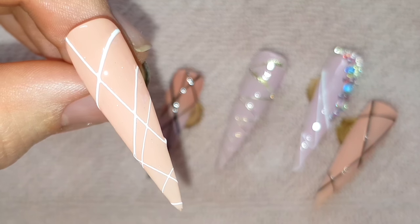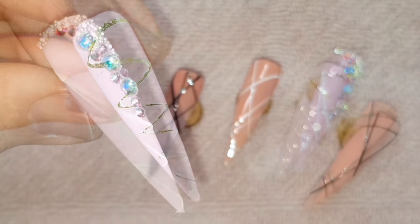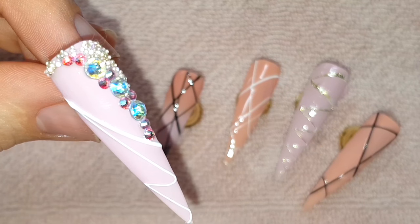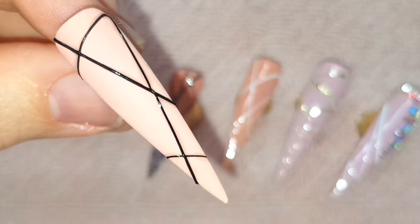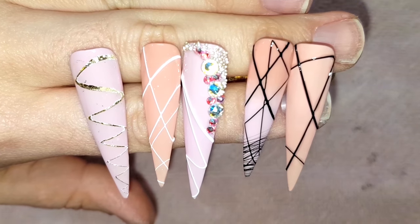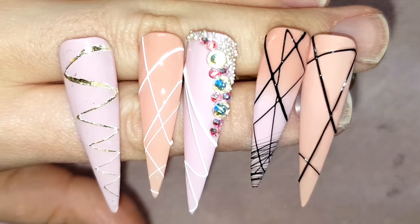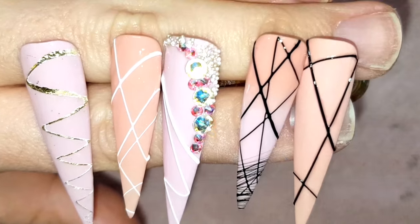What are your thoughts on this spider gel? Leave me a comment below. I must say I had a lot of fun playing with it, but cleanup was a little bit messy. I hope you liked this video — leave it a like if you did, and if you haven't already, please consider subscribing to my channel. That's all I have for you today, I'll catch you all in my next video. Bye!